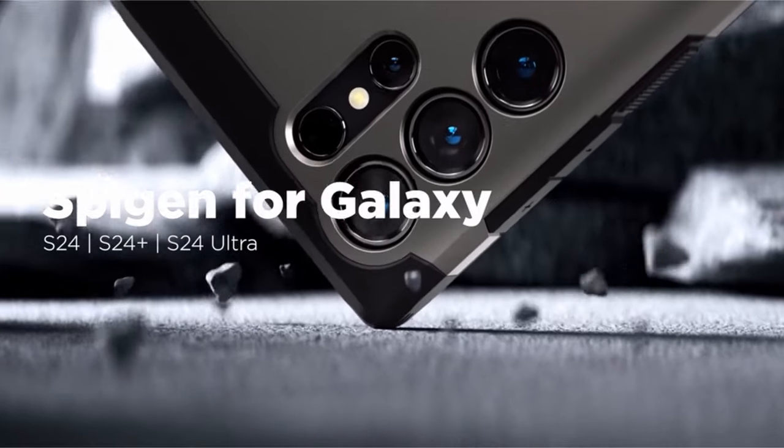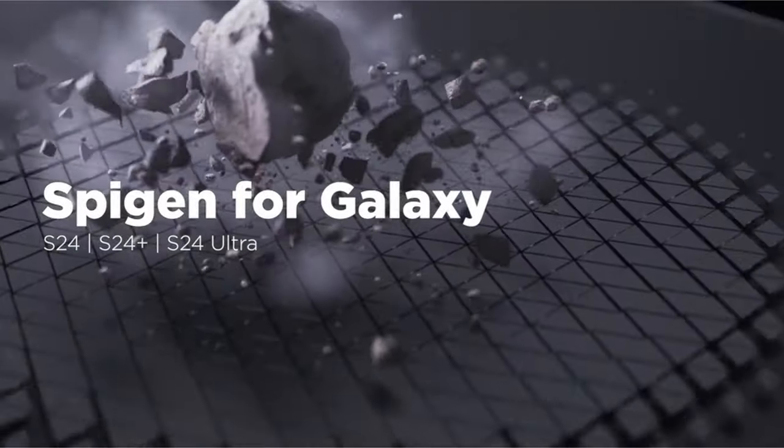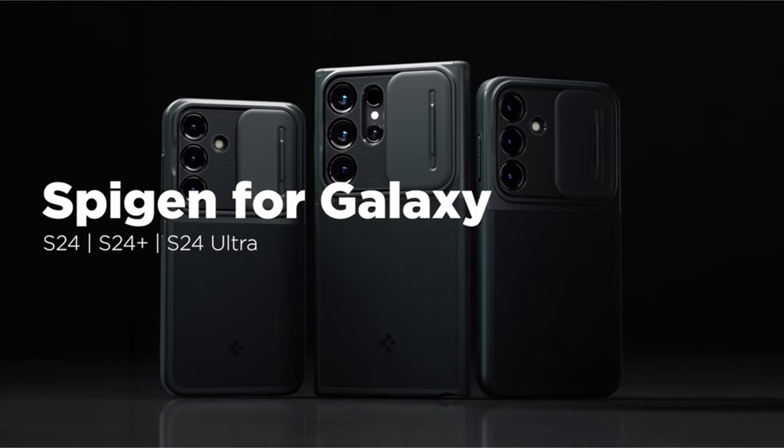Overall, this case combines durability, practicality, and accessibility to provide comprehensive protection for your device.